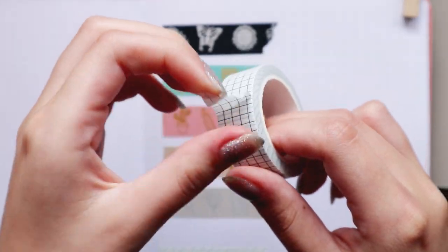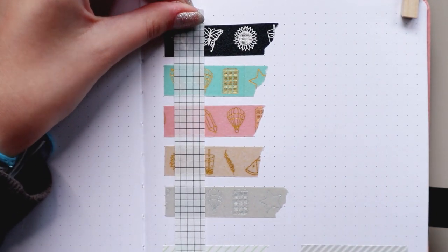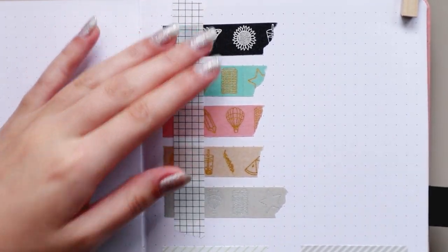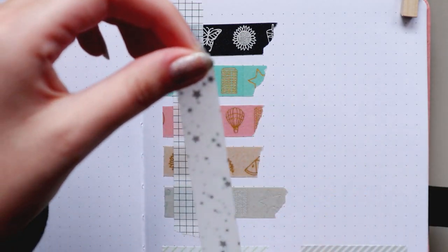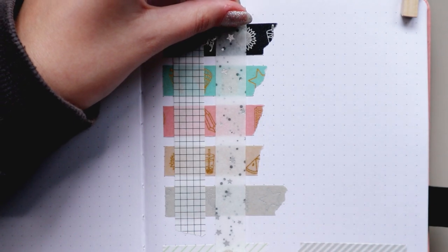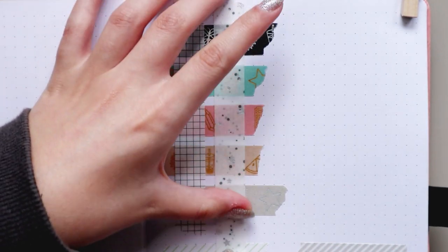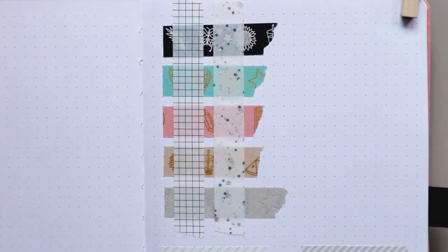As you guys requested, I'm testing the washi tapes on top of each other. With a paper washi tape on top of the adhesive ones, you can see the colors below it but you can't really see the designs, except for maybe the black one. They are great for journaling because you can mix and match and they all kind of go together. With the adhesive one on top of other adhesive washi tapes, it's a bit opaque, but with the white one on top you can kind of see a bit of color from the ones below.